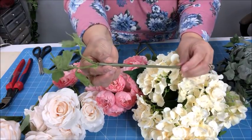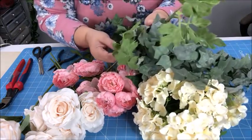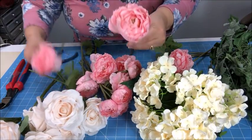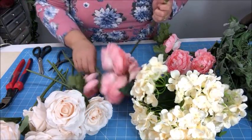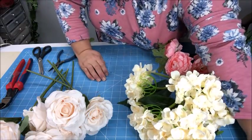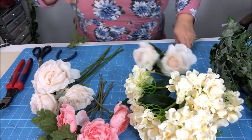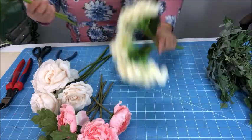This has separate stems with the greenery, so I'm going to use this greenery because it coordinates well. I'm just going to use maybe three of them. I'm going to choose three flowers — I like this one — and a couple that are just a little bit smaller. I'm going to choose four of the roses and three hydrangeas. I've chosen my flowers, and now I'm going to prepare them all.